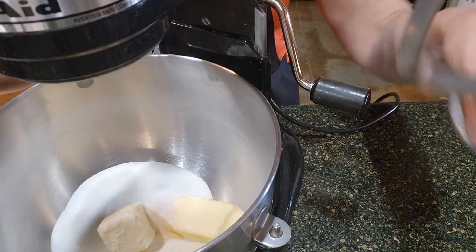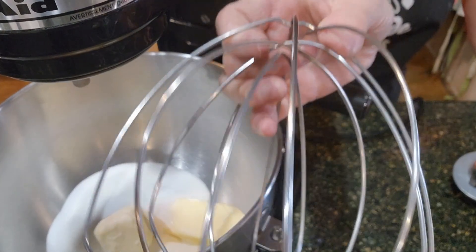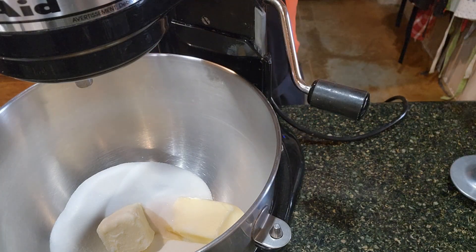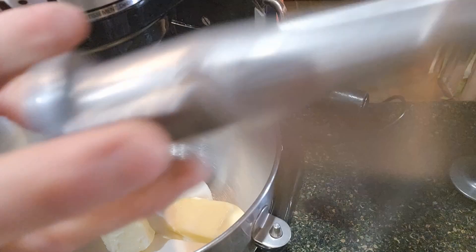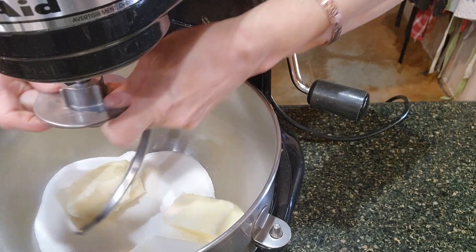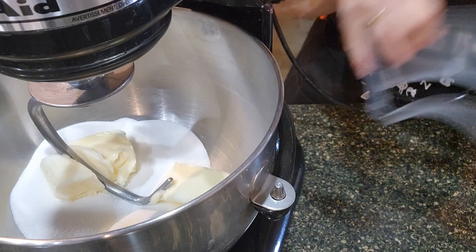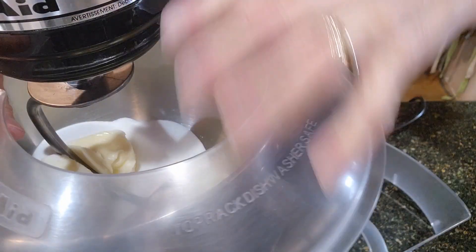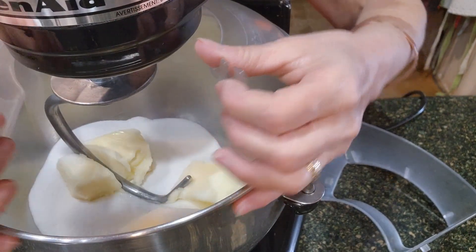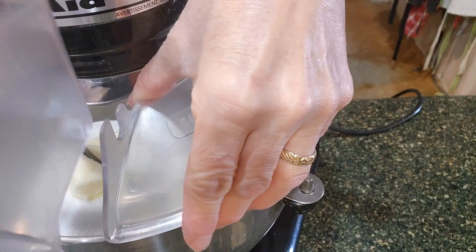We're going to use a dough hook for this cookie dough. You don't want to use a wire whisk because you will break it — that's for light things like egg whites and sauces. And a flat beater is more for cakes. So we need a dough hook. We're going to put the splash guard on, otherwise everything will go flying, and I'll start slow then increase the speed.